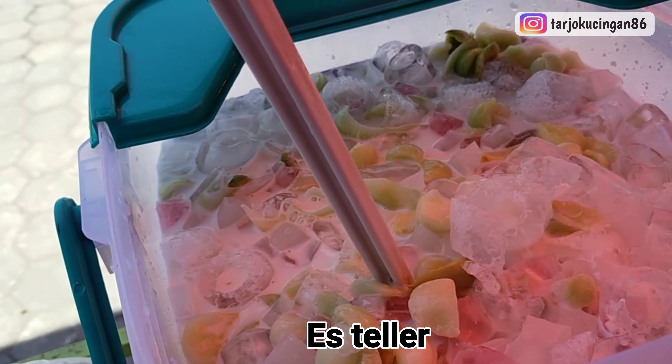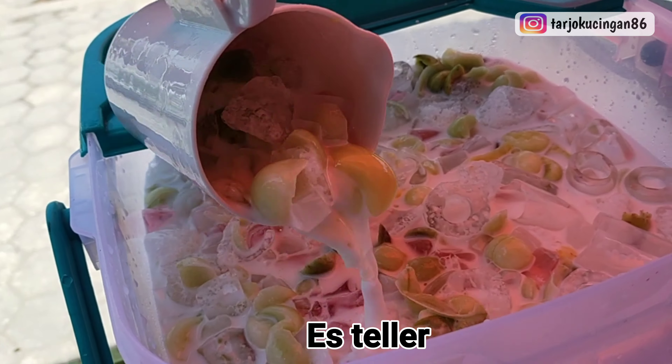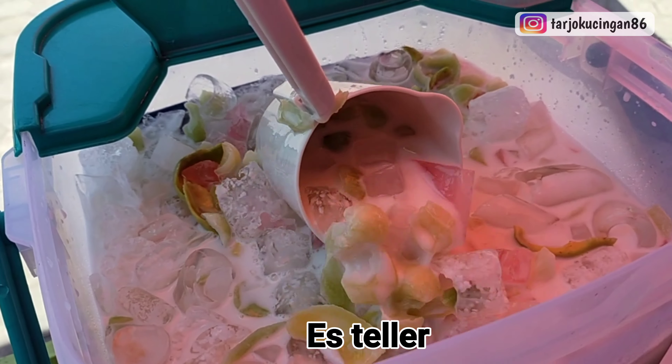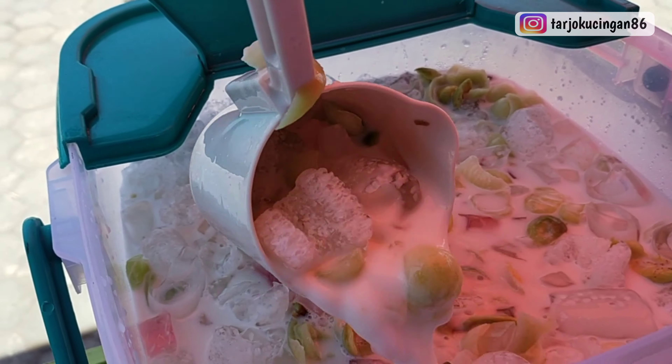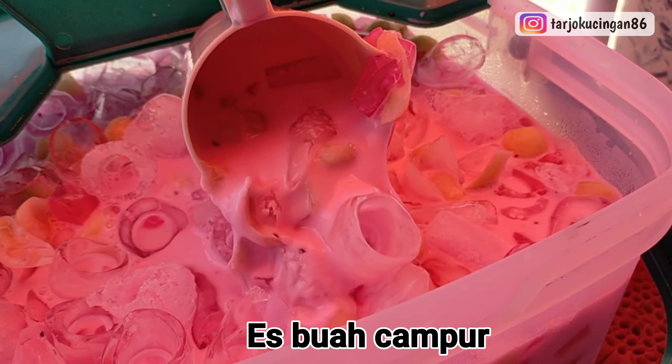Oh my God! You're moving the water! I'm getting wet. I don't know how to use my hand. My hand is a little bit...